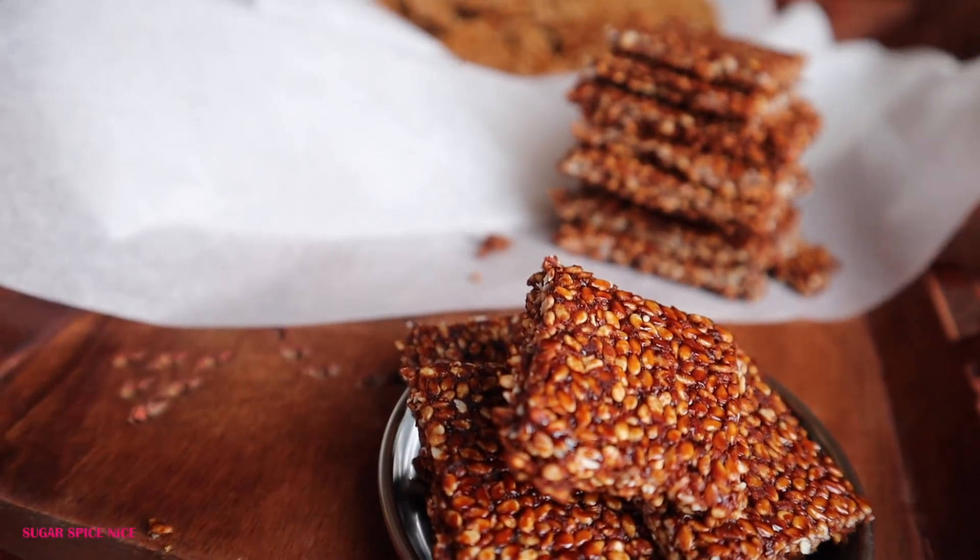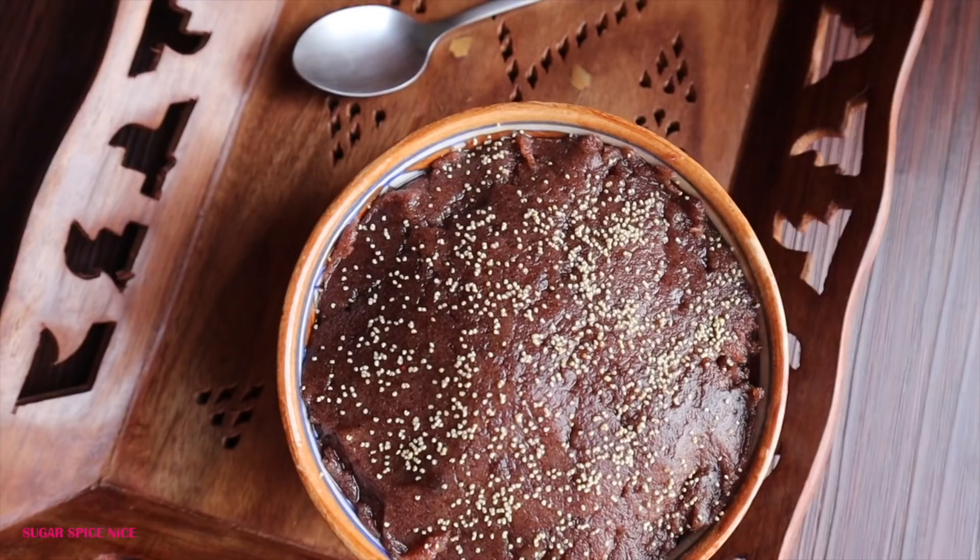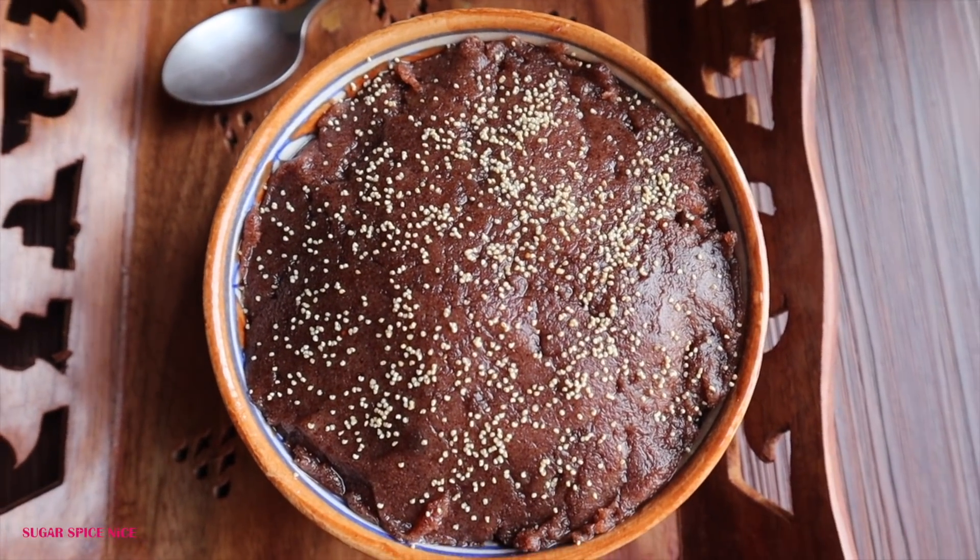It's officially that time of the year where we can indulge, and I thought of sharing with you three sweets with slightly healthier ingredients so that we can balance our Mithai plate.